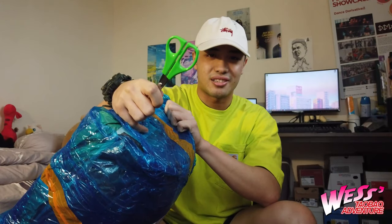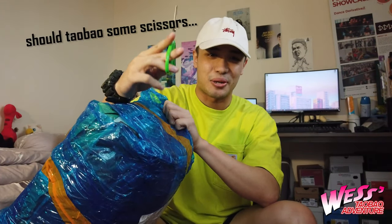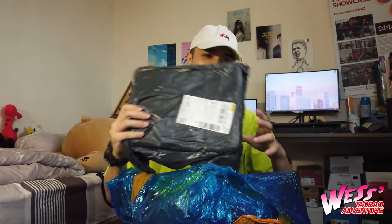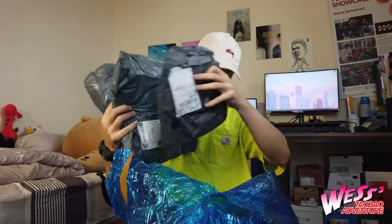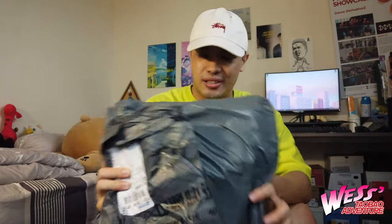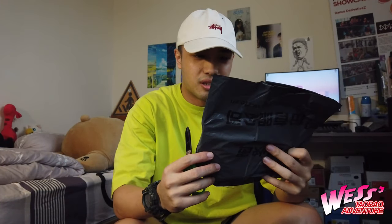Alright, I have a very trusty scissors again — totally not sharp at all. Let's go straight into the unboxing and see what we have. First I have a box, another boxy thing, and three smaller packages. So without further ado, let's go right into it. First up we have this small package. I can't remember what I bought so I'm just going to open it straight away and see.